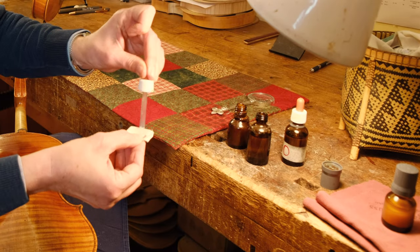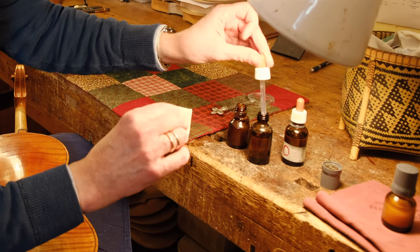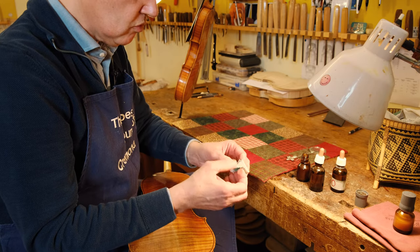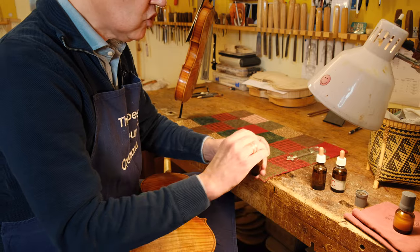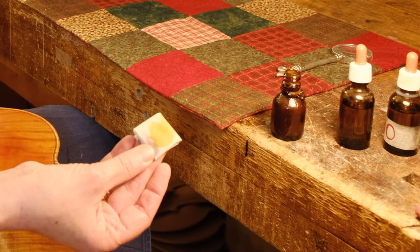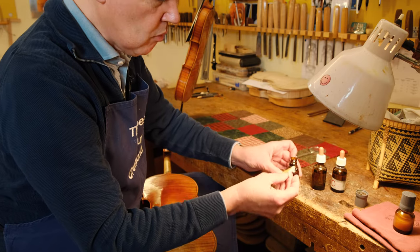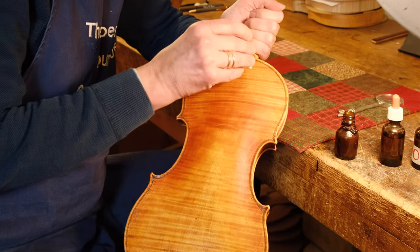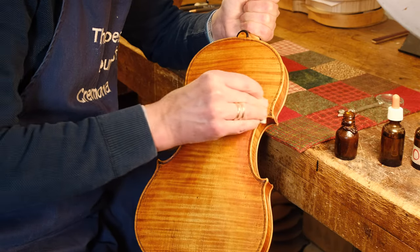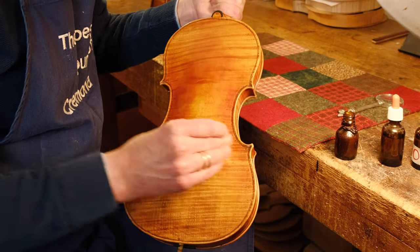I put on the rag a little bit of alcohol just to have it slightly wet, because if it's too dry the shellac gets absorbed too quickly. This is already a good base to start with. Then I take my shellac and soak it up into the rag. At the very beginning we need a lot, and the more we keep on going, the less we need. Now I start brushing it on, one layer next to another, and I do that over the entire instrument.